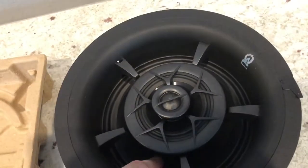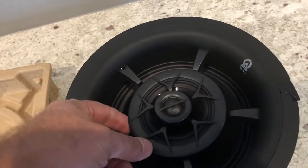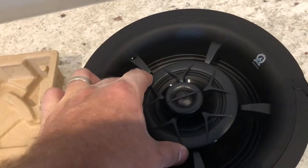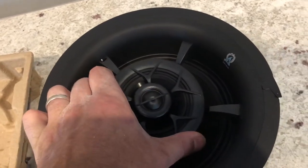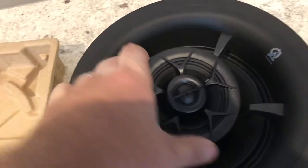What an awesome speaker this is. This actually is an eight-inch woofer, a four-inch mid-range, and a three-quarter inch silk dome tweeter. And the whole unit is tunable.